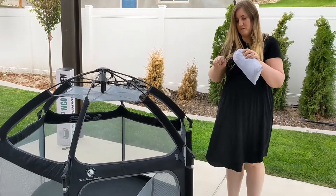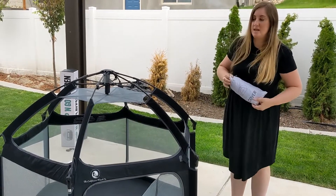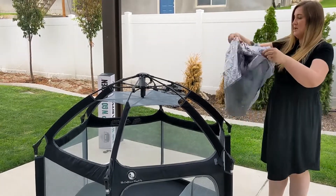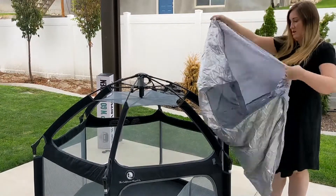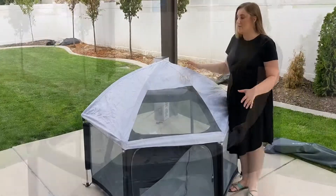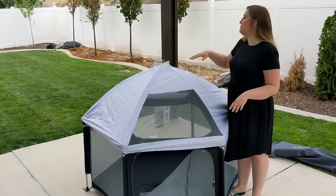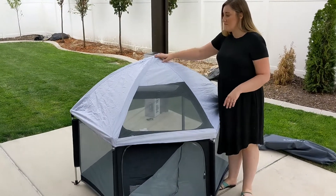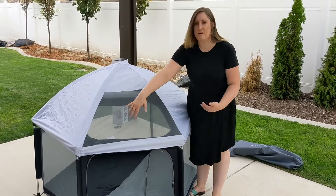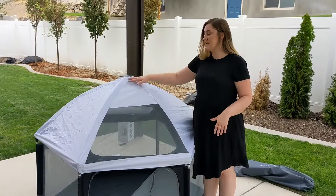The top is open to the air, but it does come with an easy-to-put-on covering that just pops over the top for shade. The kids still have plenty of airflow through the sides, and one section of the covering is still netting, so there's plenty of airflow even on hot days, but you get that shade covering.